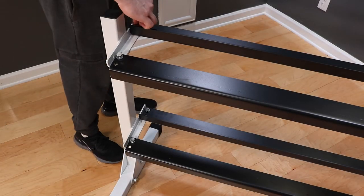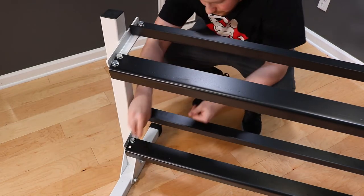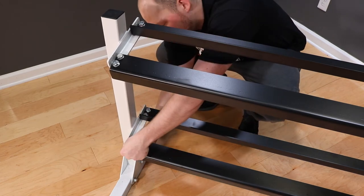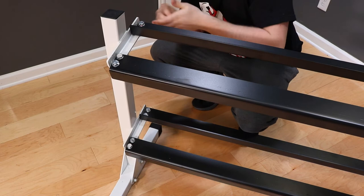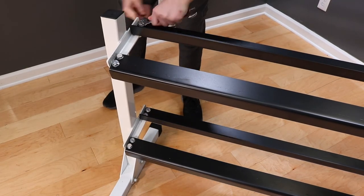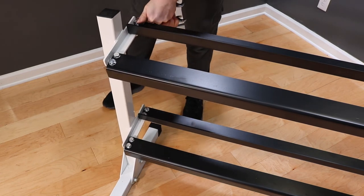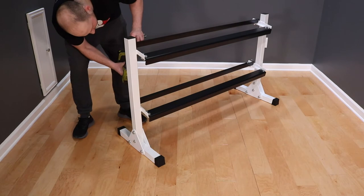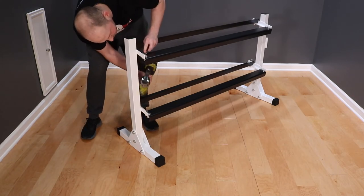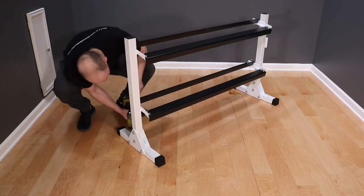Once the rest of the shelves are in place, go ahead and install the second bolt into all the shelves. Make sure to put a washer on each bolt before you slide it through. Moving the rack back and forth can help the bolts drop into place. Once all bolts are in, go ahead and attach the washers and nuts and tighten them all down. Just like all of our other Deltec Fitness products, we use lock nuts on this dumbbell rack, so make sure to tighten the bolt past the nylon insert in the lock nut to where the nut stays tight. Make sure that you tighten the rack in the same spot it will sit.